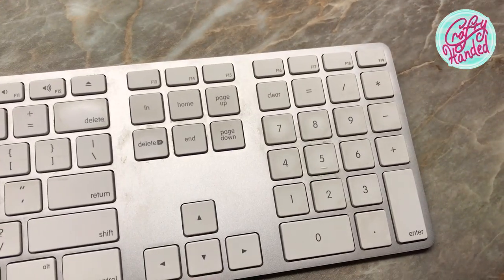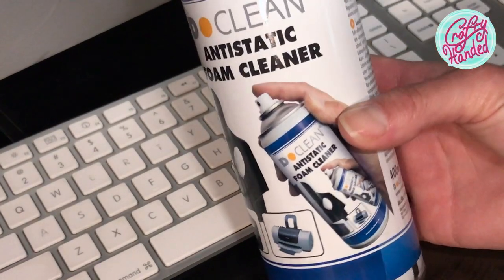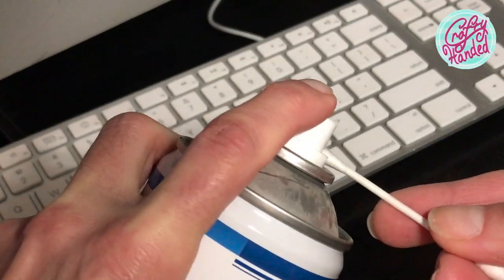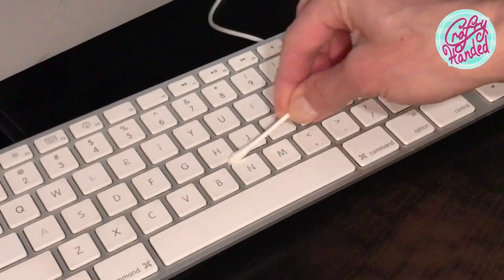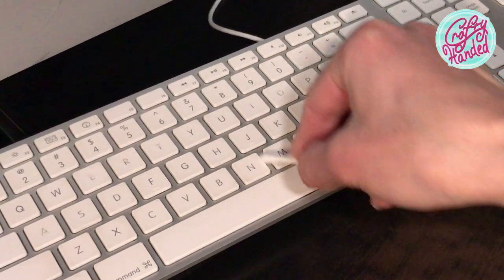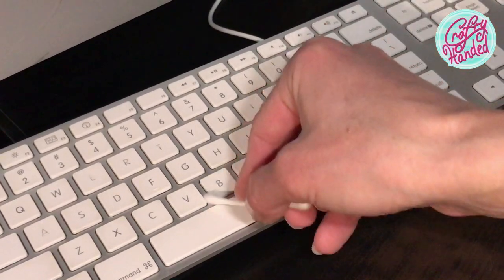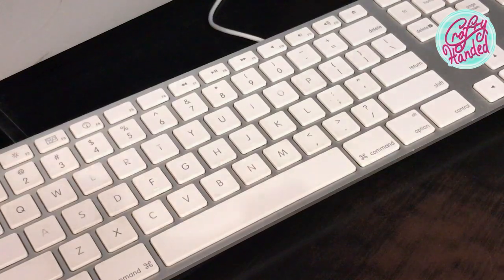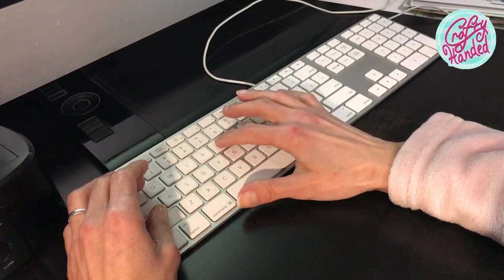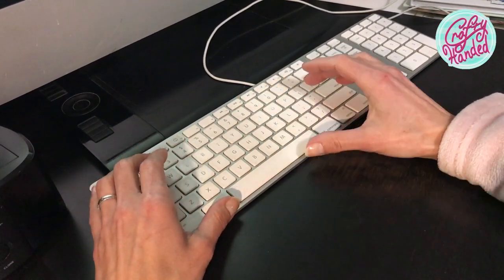When it's all together and the keyboard is properly dry, it's time to find out how we did. I noticed some more dirt between the keys which can be easily cleaned using any regular computer cleaner — just spray a little on a Q-tip and rub the last dirt off. Now that's perfect. I'm not saying this is 100% foolproof, but we gave it our best shot. And if you don't try, you don't gain anything.